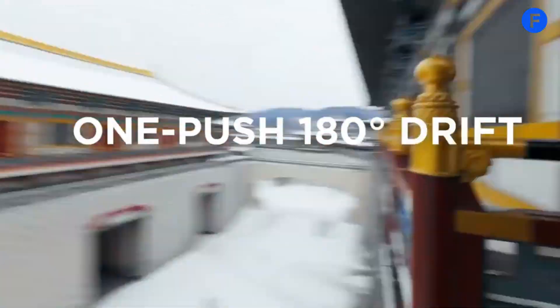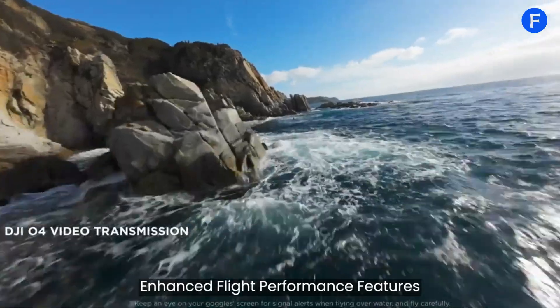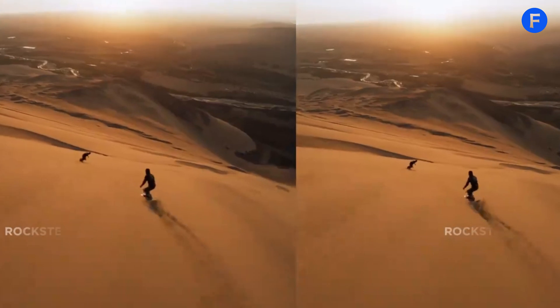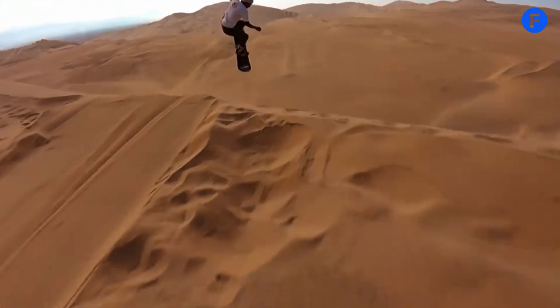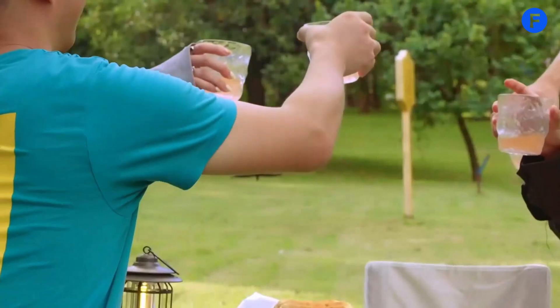The flight performance of the Avatar 3 has also been improved. It's faster and more agile now, so you can get those action shots you're aiming for. The new propulsion system makes it more responsive, and the upgraded battery gives you up to 25 minutes of flight time, so you can fly longer without needing to recharge.